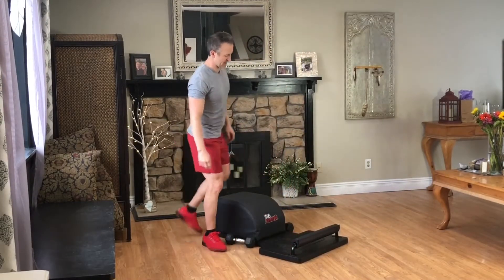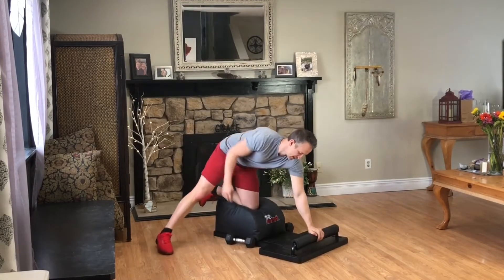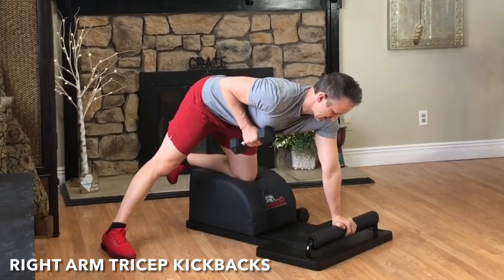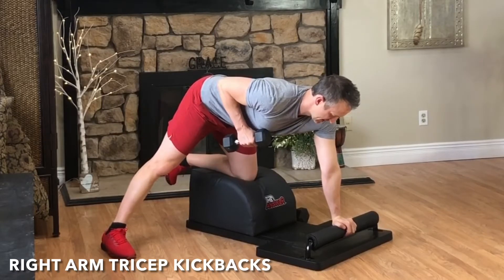Very mindfully, travel to the back of the answer for some right arm tricep kickbacks. Left knee in the center, left hand at the front, kick that right leg out to the side, long and strong. Grab the weight with the right hand, pull your arm up parallel to your body, and let's get started with round one.